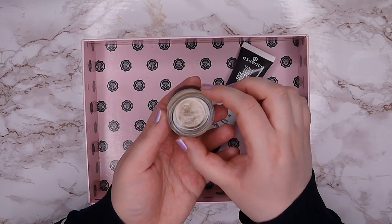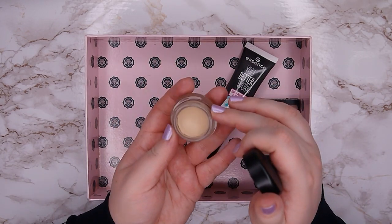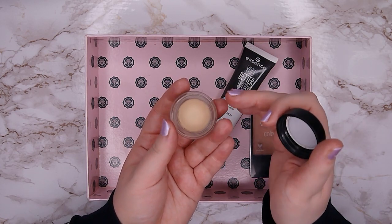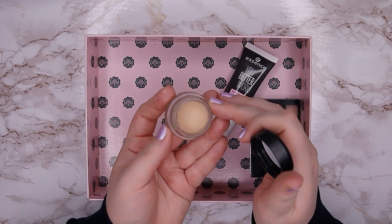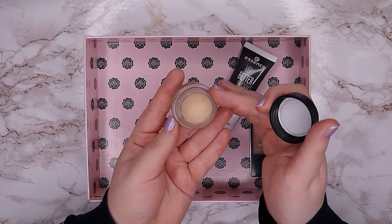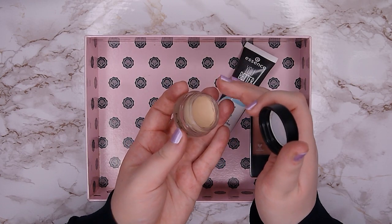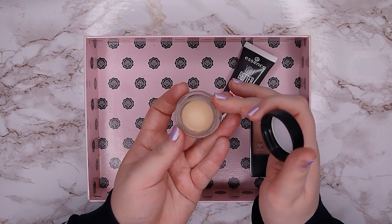Then I have the MAC Pro Longwear Paint Pot in shade Soft Ochre, which is an eyeshadow primer. I already have a huge dip in it and my goal is to hit pan. I don't really love this primer — it's a bit too drying, thick, and heavy on my lids, it emphasizes dry patches and texture, and it's too yellow for my very fair skin tone. But I thought why not try to hit pan to get more use out of it, and then I'll decide whether to keep or declutter it.